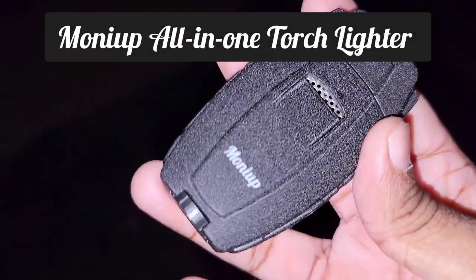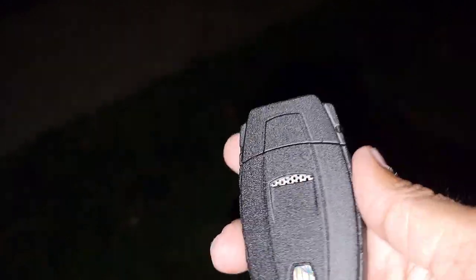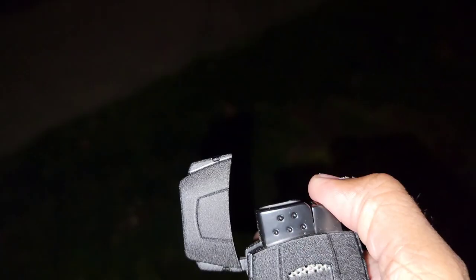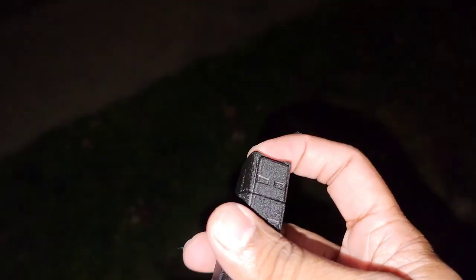Hey guys, it's Naz here. I'm gonna review the Money Up all-in-one torch lighter. I got this from Amazon — it's a really really good lighter, definitely check it out. I'll leave a link in the description. It's an all-in-one lighter, a dual jet lighter with a pointed flame, really nice.